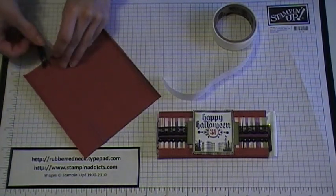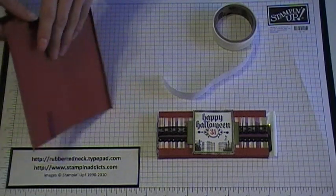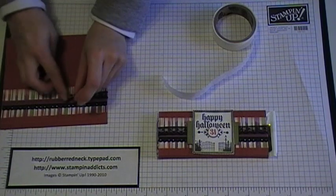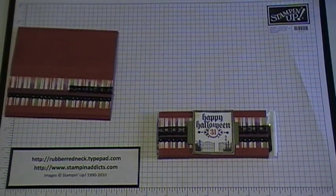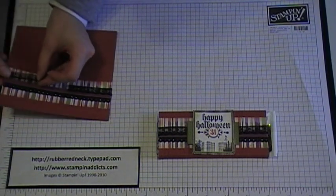I flipped it over and placed that on the back. Make sure you go up a little bit higher so your Rich Razzleberry Ribbon shows. I just put it on at the top. To save on the lace trim, I only cut just enough to decorate with — I didn't cut the full amount across the cardstock.